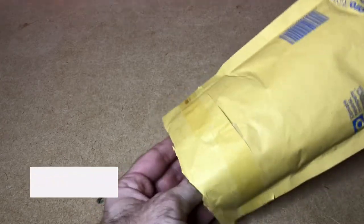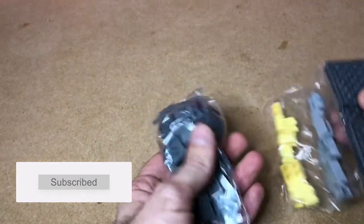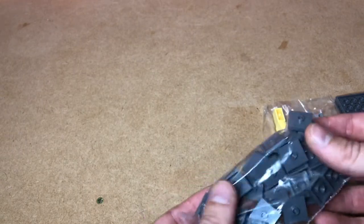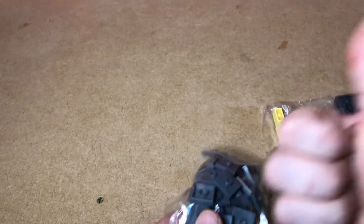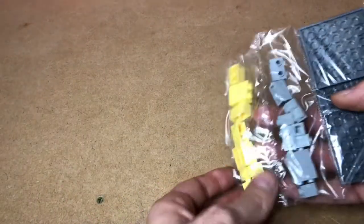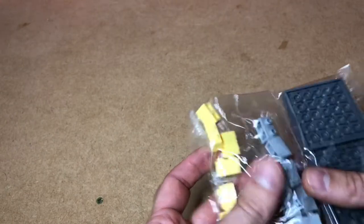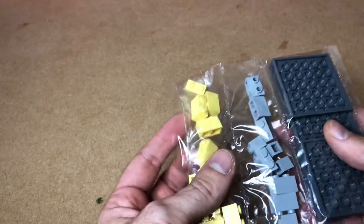Starting with the Bricklink orders first, we'll go with the smallest. This is well packaged. So I've got some 2x2 plates with the jumper stud on, and that is for the wall that is going to be over on that side — runs down the whole length of the road. And they had some yellow ones, so I haven't got many of this colour and I wanted to get some. The other bits are just some little bits I wanted to get along with it for no particular reason.